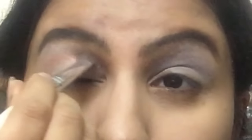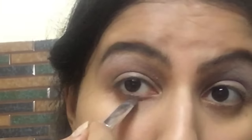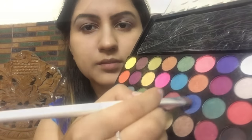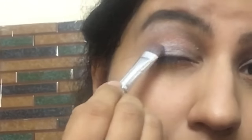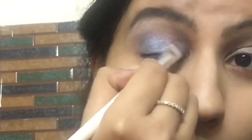I'm priming my eyelids and brow bone with a normal white eyeshadow, then using a brownish eyeshadow in the transition line of my eyes and also applying it on the lower lash line. Then I'm taking a blue shade that's very much matching with my dress and applying it on the outer V of my eyes.